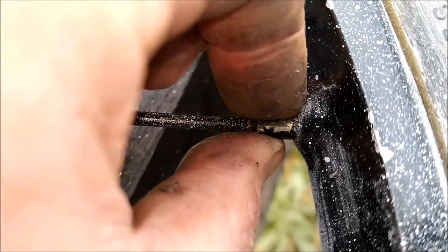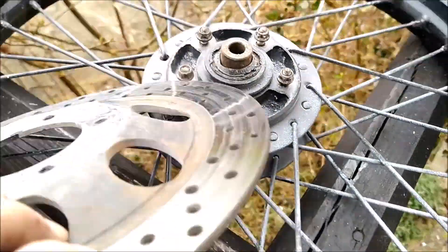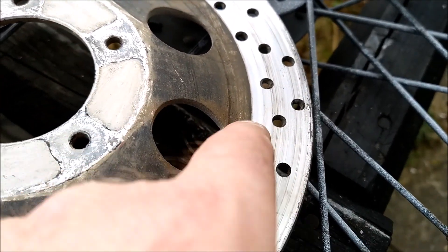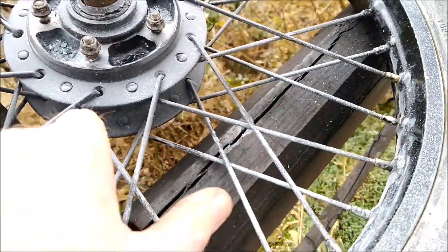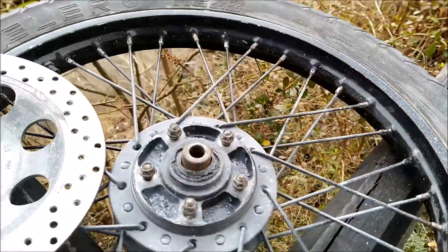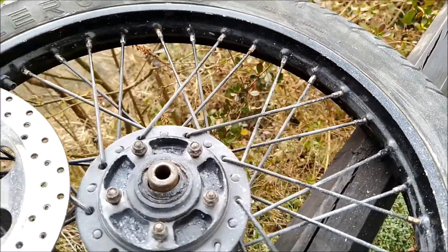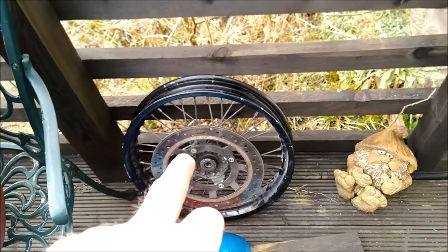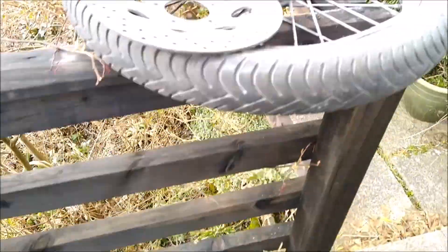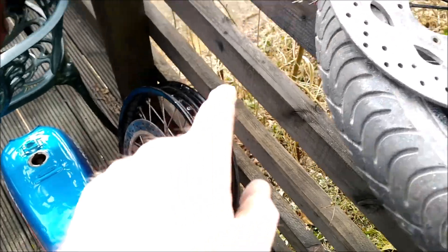The spoke nipples are loose now - I can turn them with my fingers. I've decided before taking the spokes out I'd just take the disc off; the disc looks in very good shape, hardly had any use. My plan now is to measure the spoke lengths and possibly buy new spokes. I'll need to unlace the rim from this wheel and see if I can match it up with the spokes I've got - I've got two sets to play with.